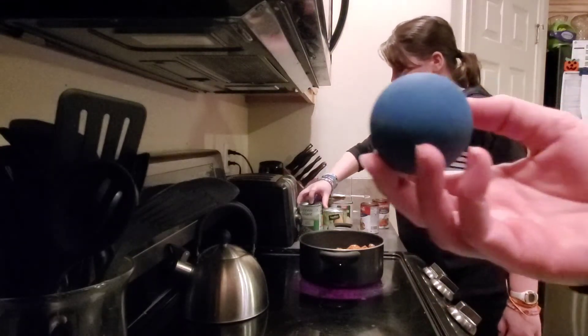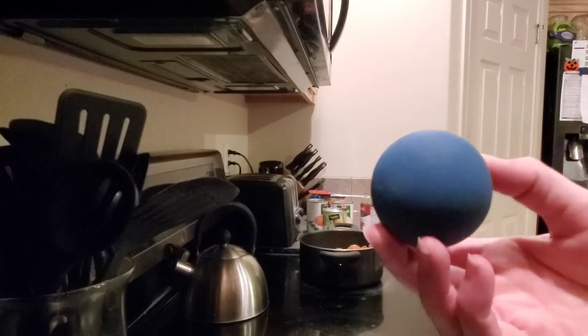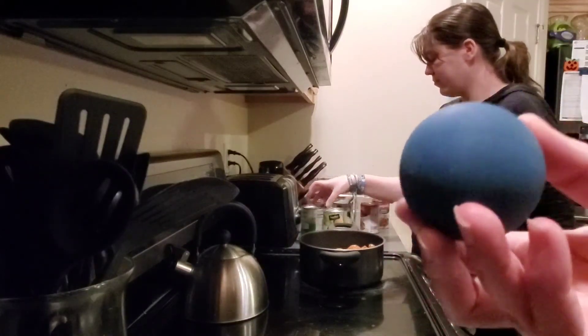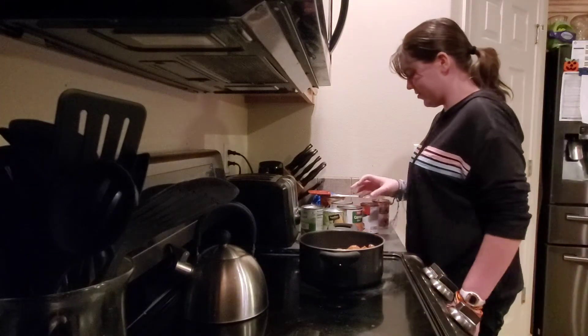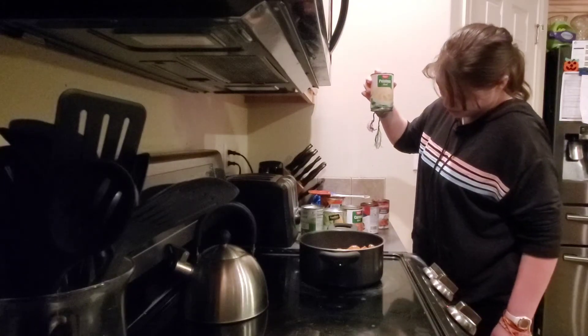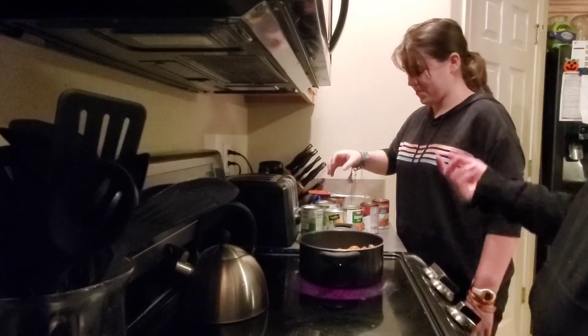Grandpa has these blue bouncy balls and the baby loves to play with them. He just threw one at me, indicating he wants to play, but I'm busy in the kitchen making stew with Oscar. He came in throwing — he threw it at me so I threw it back to him, so it was my fault.